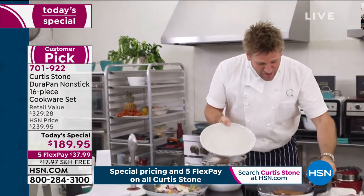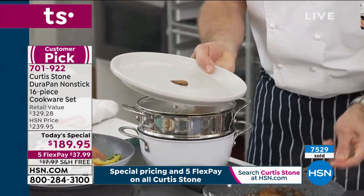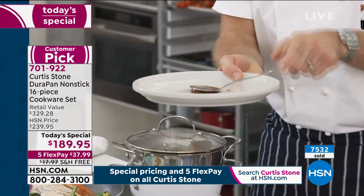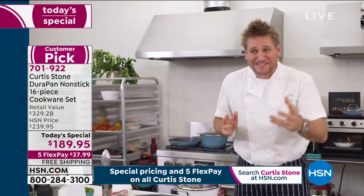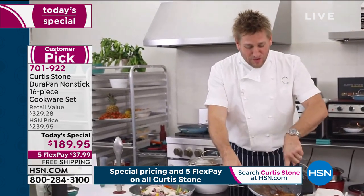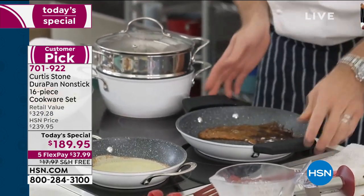I've got a plate and a spoon. I'll take some of this toffee, put it into the middle of this plate, and let me show you the difference. Look — it sticks straight to the plate. We'll let that set for just a moment to show you just how crazy sticky toffee really is. But when you cook in the DuraPan, you're seeing nothing sticks to the pan.